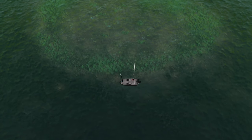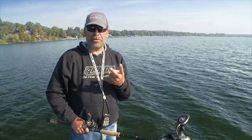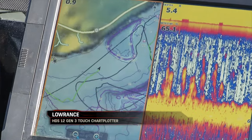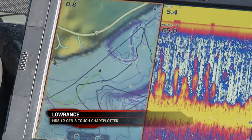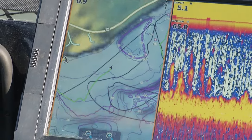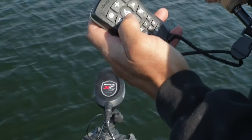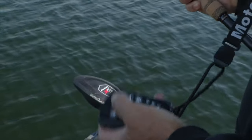Either one of those could be holding muskies. What I'm using to hold myself in the right positions is a couple of different things. First of all, this Lowrance unit has built-in mapping and it actually has very good maps of this area up here — it shows those breaks very well. It allows me to use a couple of different functions to control the boat.